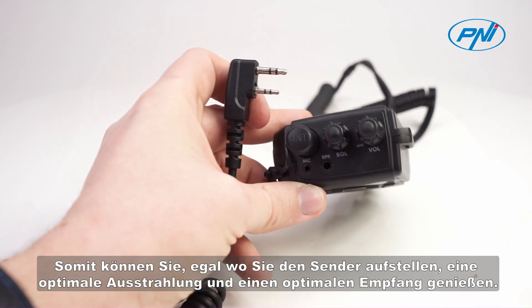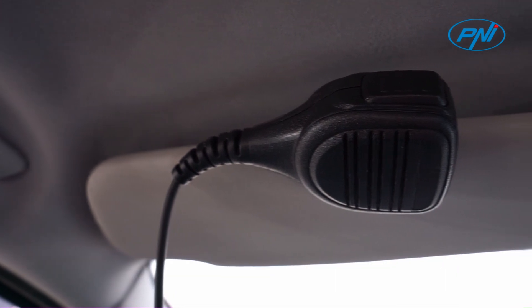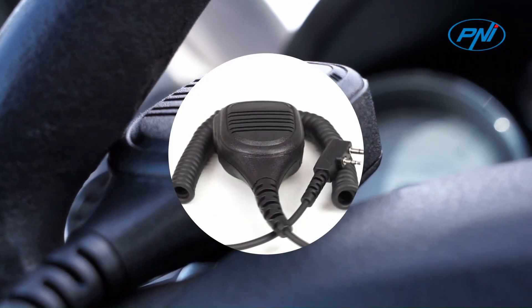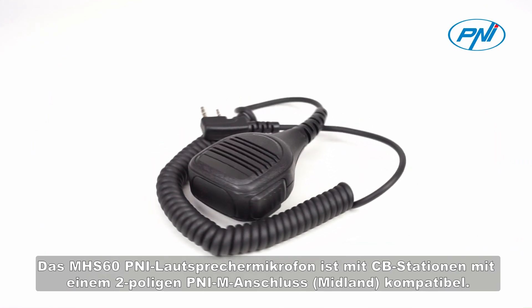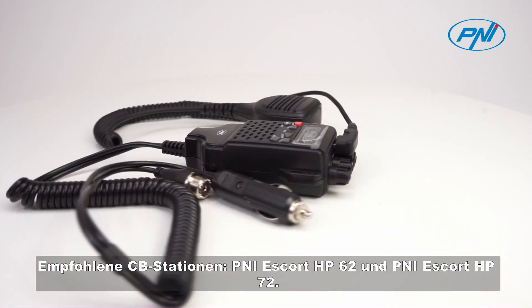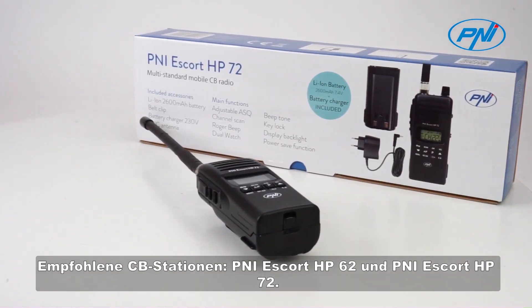Thus, no matter where you place the station, you will be able to enjoy an optimal broadcast and reception. The MHS60 Penny speaker microphone is compatible with CB stations with a 2-pin Penny M Midland connector, Penny Escort HP-62 and Penny Escort HP-72.